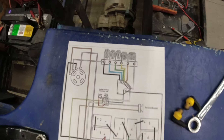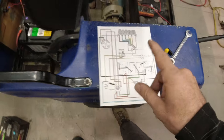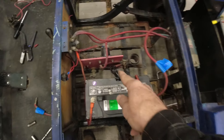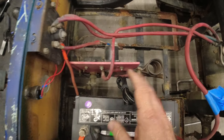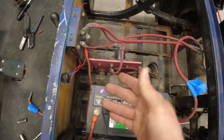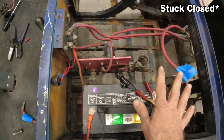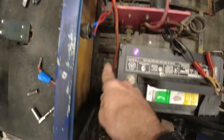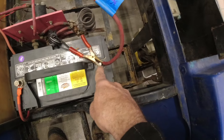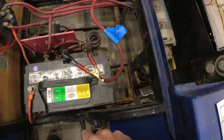I found a wiring schematic online — not for this exact model, but relatively close. After looking at it, I realized that melted cable was nowhere on the schematic. So I disconnected that cable, and wouldn't you know it, everything tested fine — well, except for the solenoid, which is currently stuck open, but that shouldn't really have any effect. So I hooked up the positive side and roughly connected the negative with a clamp so I didn't have to solder on a lug.